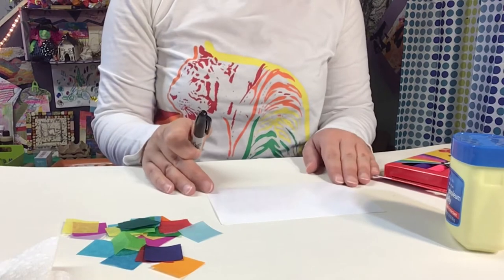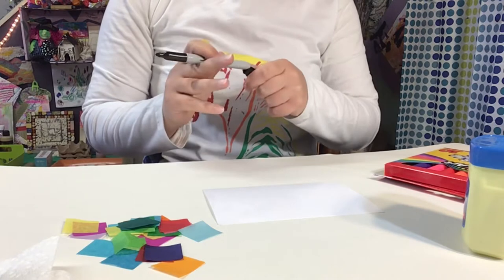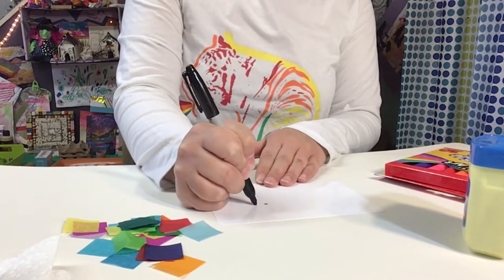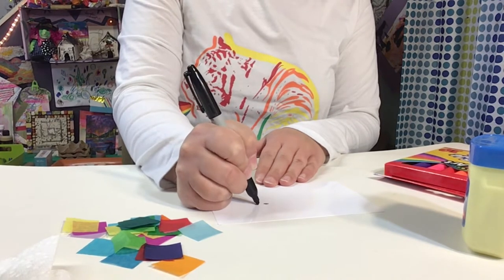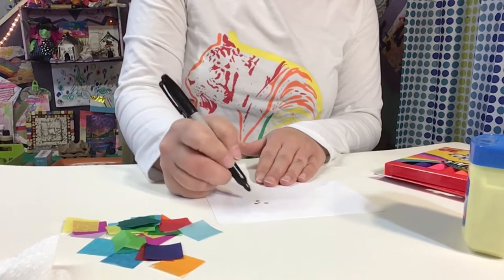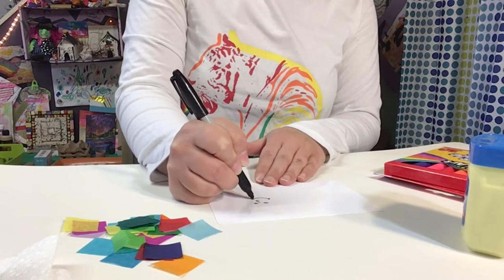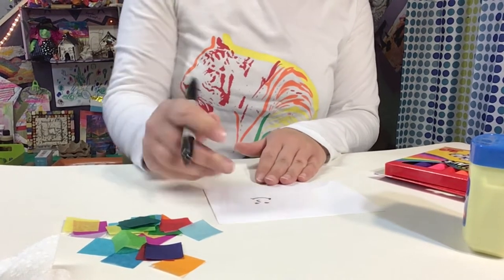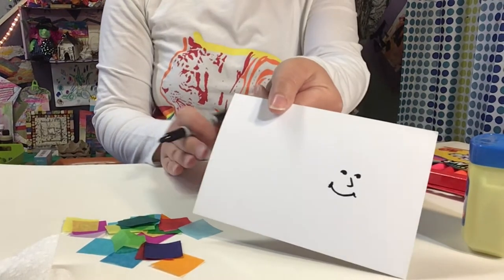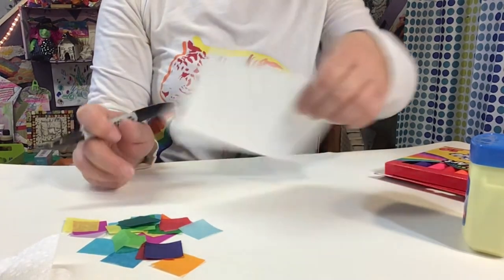To get started, I want you to draw a face for your rainbow on your page. Your face can be very simple. I think I'm just going to do some little circle eyes with a little rainbow on top to give it more personality. We need to do a little sideways nose and a big smile. My face is inspired by the cover image of the storybook. I kept my face on the side of the page — you can make yours nice and big in the center, or put it anywhere on the page in any size you'd like.